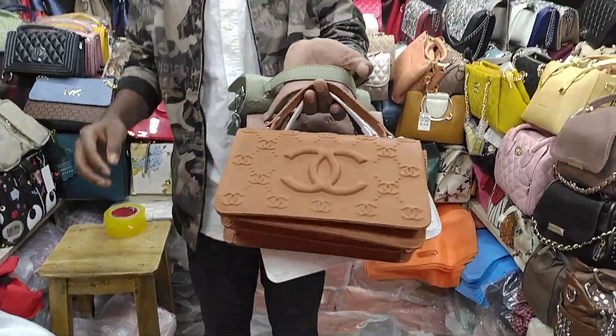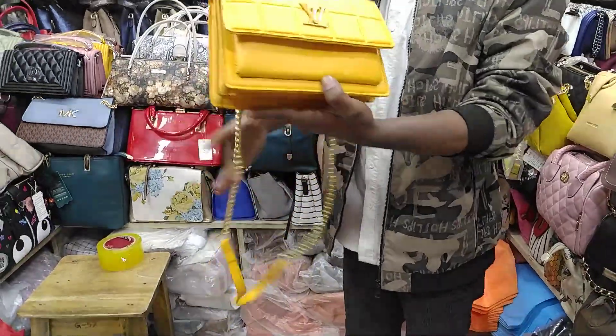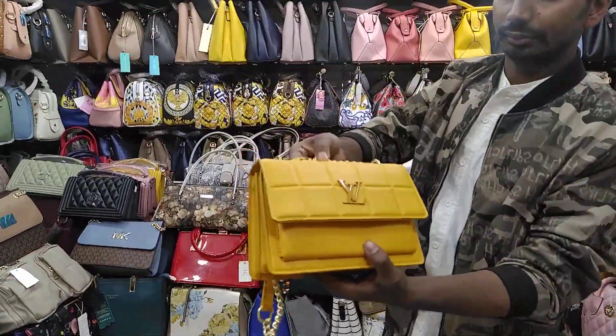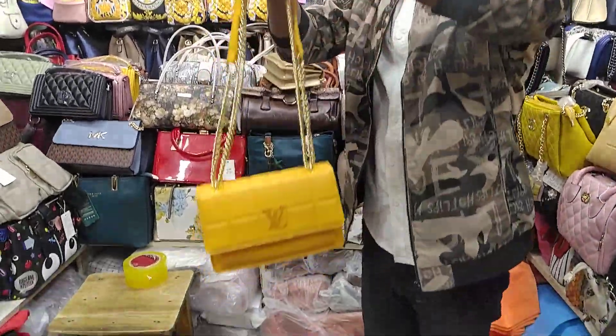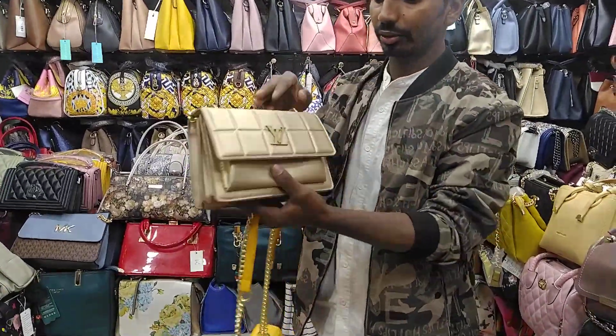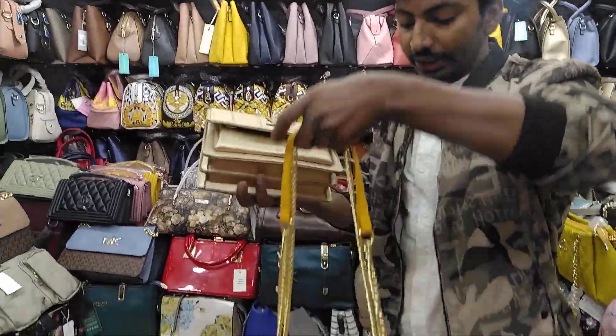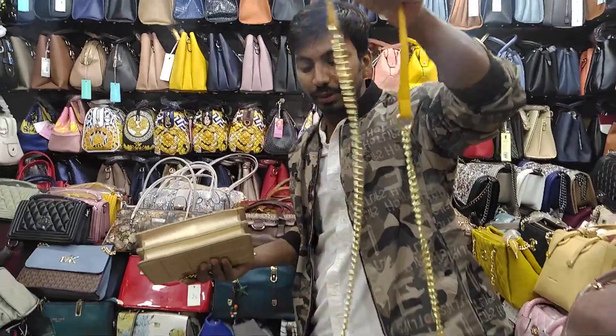This is a fixed price. This is a very beautiful color. This is a folding system. I hope it will be a very good price. This is a really good price.